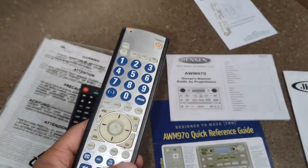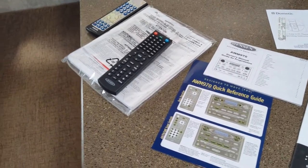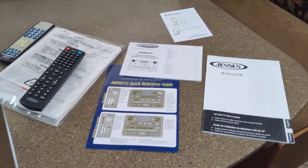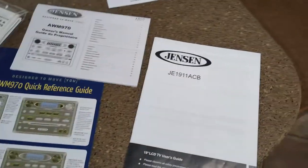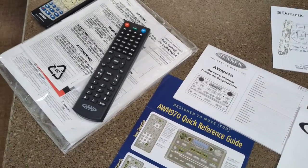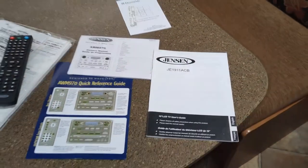I've tried a bunch of universal remotes and nothing seems to work — it must be a different frequency with these Jensen units. Regular universal remotes just will not work with this system. When I bought this remote, they list a bunch of different model numbers it works with, and my model number wasn't even listed, but it still works. I think it works with all Jensens from around that era — this is a 2012.